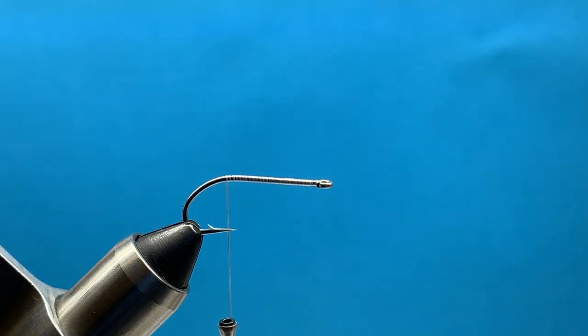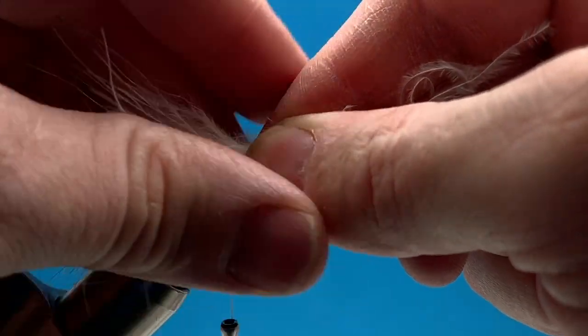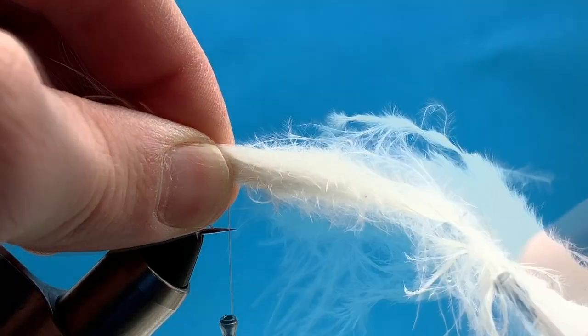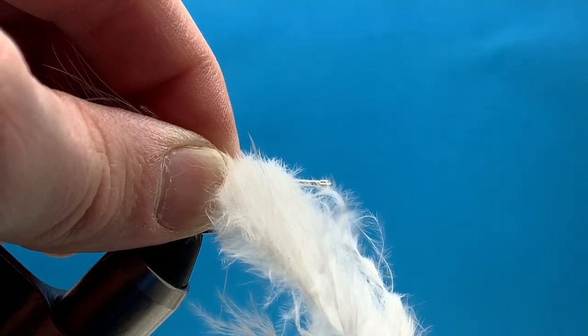I've got my hook and my vise with my thread started. We're going to add our tail in first, which is just going to be a marabou feather. As you would with a woolly bugger or anything similar, we're just going to attach that marabou to the back of the fly at our tie-in point and anchor that down with our thread.